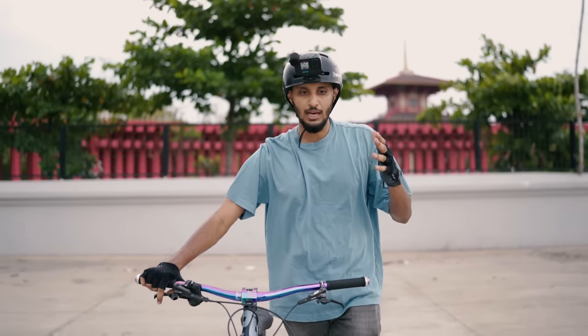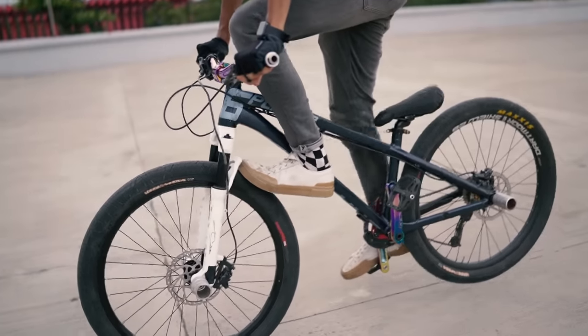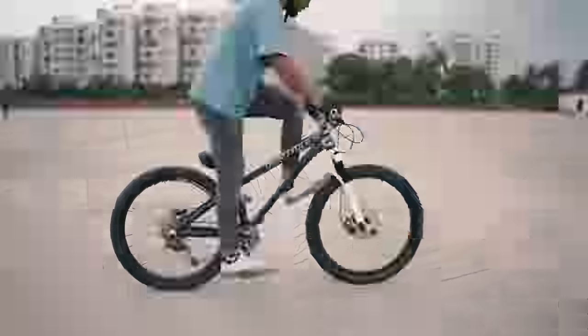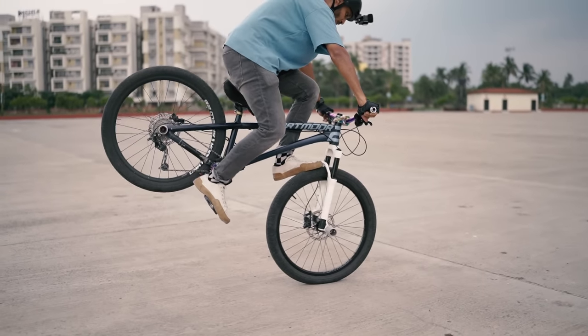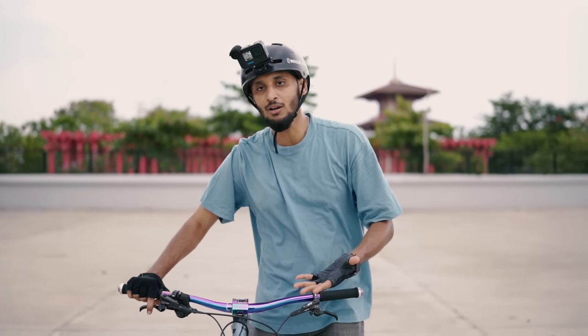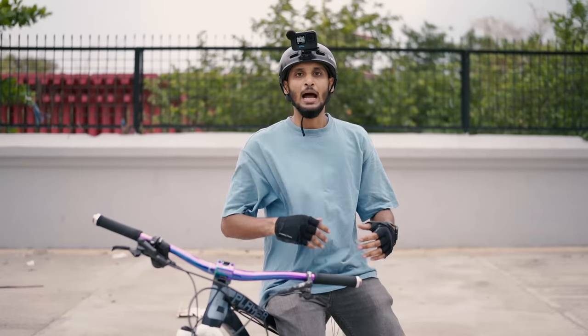So for foot jam, you have to place your foot on the front of the wheel. Keep the pressure on the front of your foot and jam it against the wheel so it stops. Apply controlled pressure to execute the foot jam cleanly.